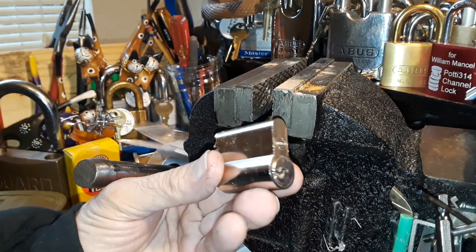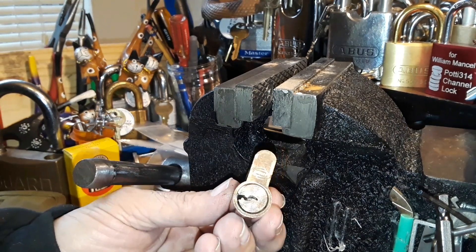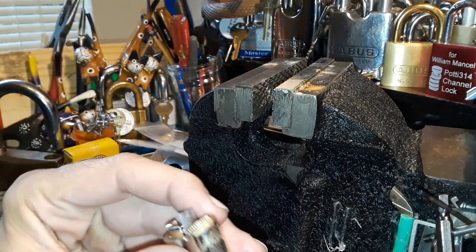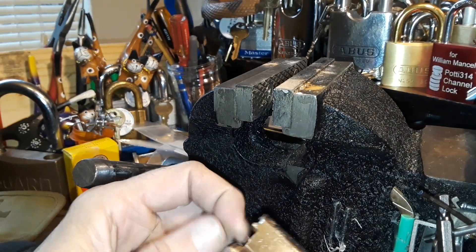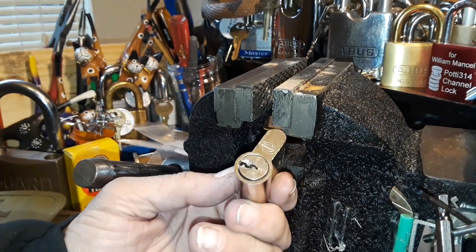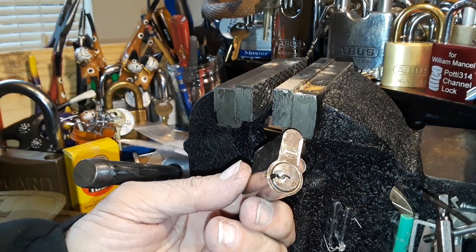Anyway, I just wanted to include that for anyone having a problem picking a particular lock. It's not going to harm it — you can take the shim back out and go like you were before. Just thought I'd throw that little tip in there; it might come in handy. Thank you for watching and happy picking everyone.